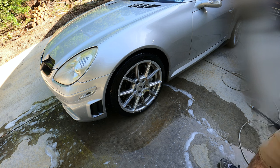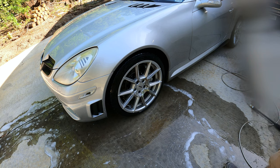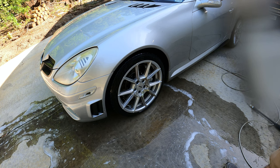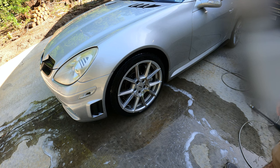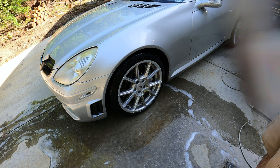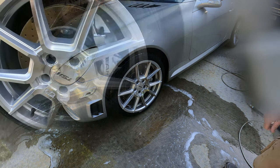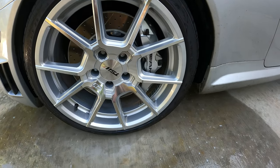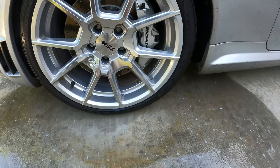I did read the instructions: wet the wheel down first, then spray it on, let it sit for a maximum of 30 seconds, and then wash it off — which is basically what I did. There are some shadows on the brake caliper I need to hit better with the pressure washer, since those got hit with the cleaner too. I'm going to go clean those up and let them dry off a little bit and take a look.